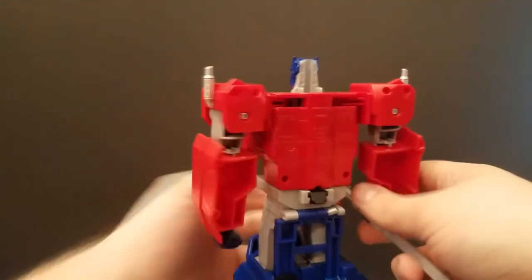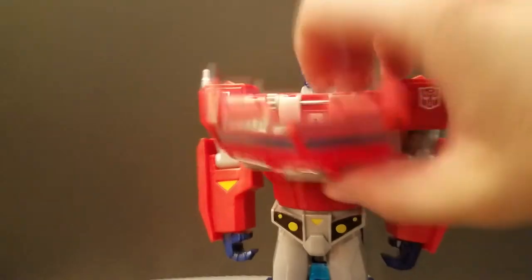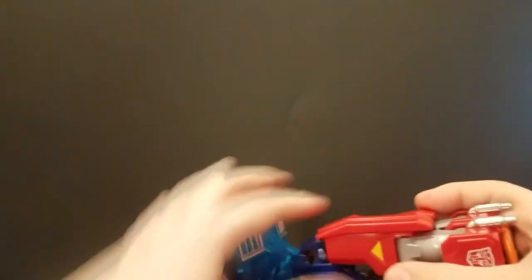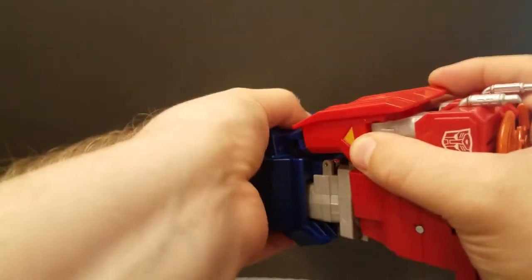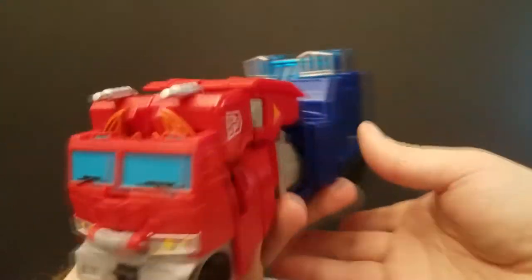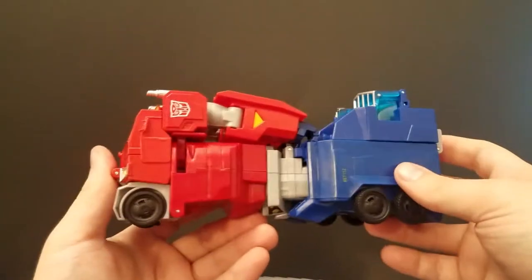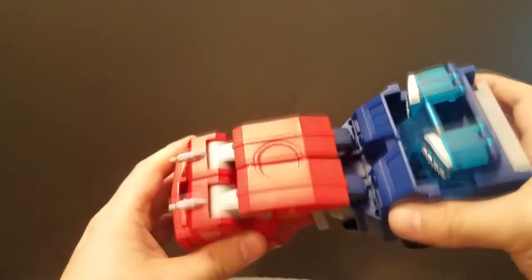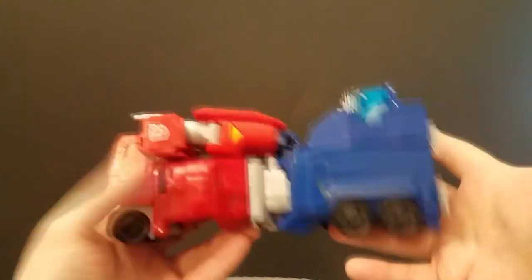To transform him back into truck mode, all you're going to do is just take the axe and push it back in. Almost everything will automorph right there, then fold this panel back up, try to get the peg back in, and put that back up. I do mention transforming these guys back because the directions on how you do it are not very clear. This guy in particular with the axe gimmick took a while to figure out, because he will not go back into truck mode without putting the axe in his back.